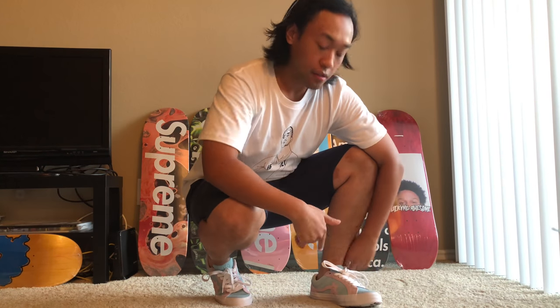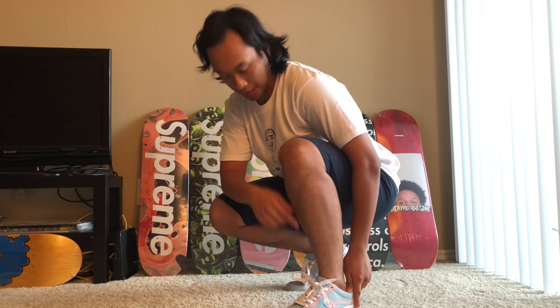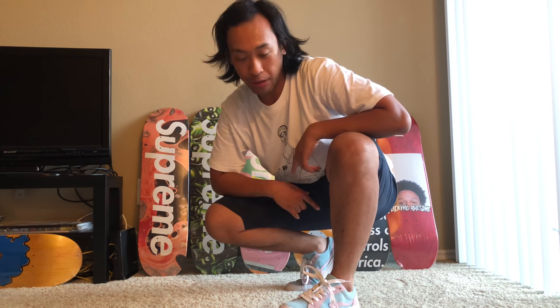There you have it folks — the Converse Golf Le Fleur shoes. Thanks for watching the video. Like, subscribe, and leave a comment letting me know if you picked these bad boys up and what your thoughts are. Appreciate it — thanks for checking out the video, peace out, take it easy, later.